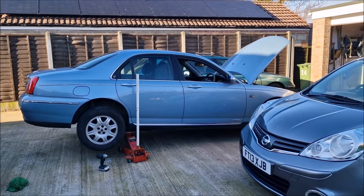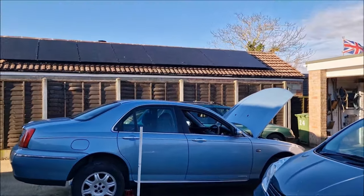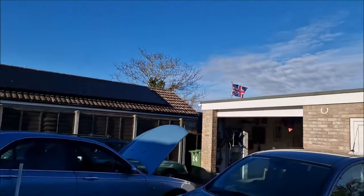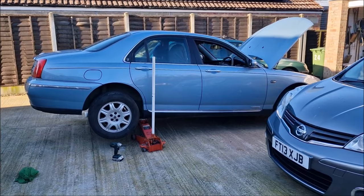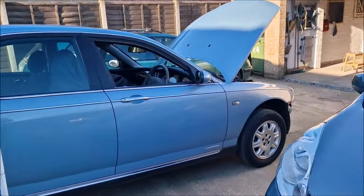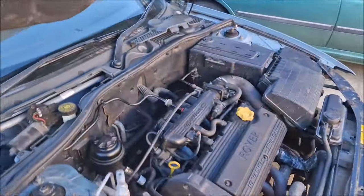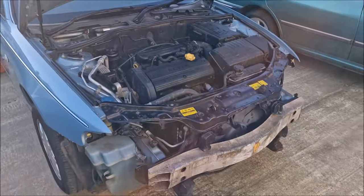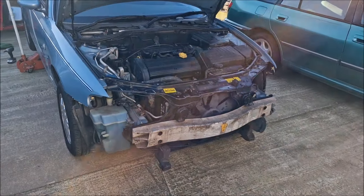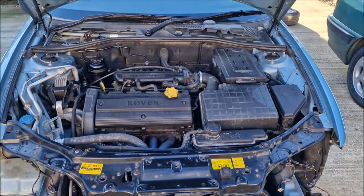Hello, you absolute legends. Welcome back to the channel. It's John here on what is a pretty lovely day here in Lincolnshire. It's still a cold one, but we're here with the Rover 75. The front end is still off, as you can see. We've got it out of the garage today to have a look at other bits and pieces, and we found something that's a little bit less than useful.